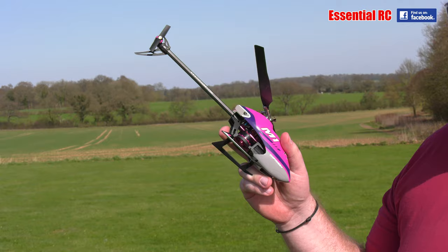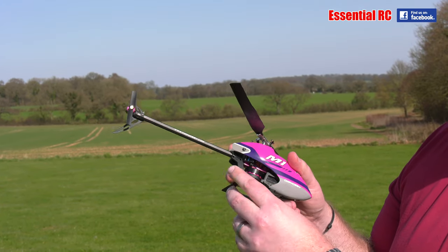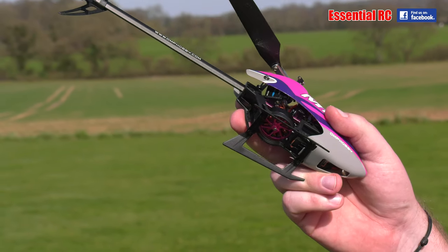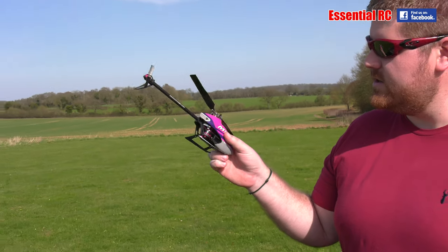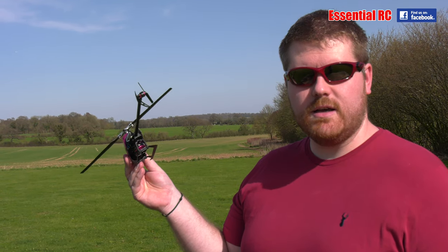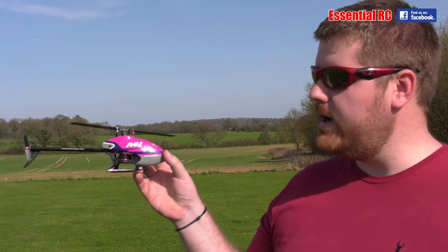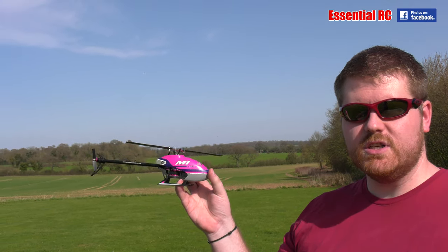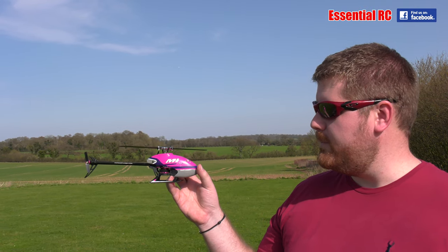With these models you do tend to put them in the ground sometimes. They've used a really nice flexible plastic — where carbon fiber would snap, this stuff just bends and goes back. As a beginner you could get this as a first heli, because it has a stabilized mode that, although not GPS hold, will just help you out a little bit.